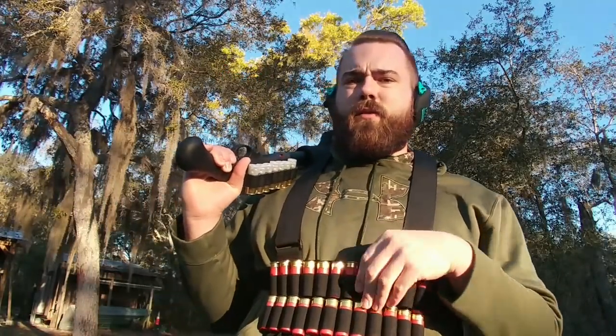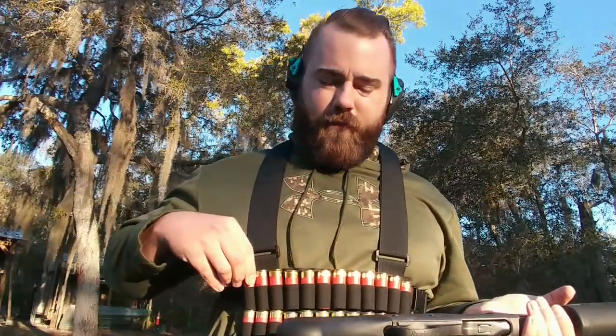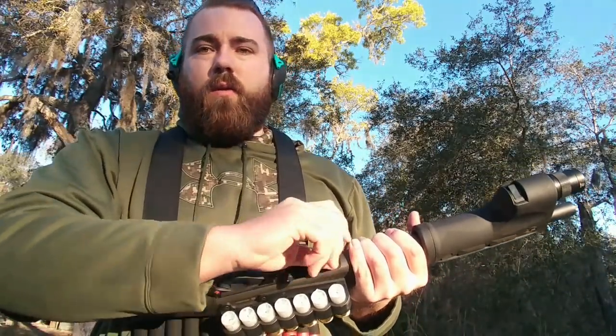I got a target set up and we're going to launch some buckshot at it. You guys may have noticed this chest rig — this is from Gadsden Dynamics, and it's their Partisan chest rig. It works pretty good for this purpose. This is all buckshot, so I'm not going to shoot it all today because it's expensive. We'll try one and see if I can actually hit the target.